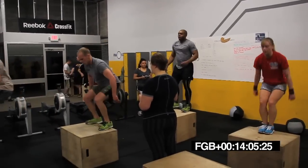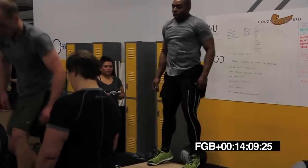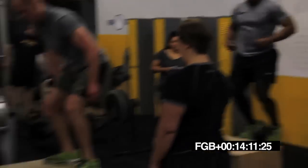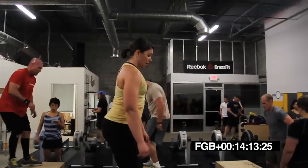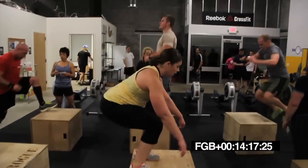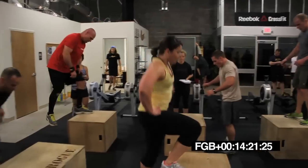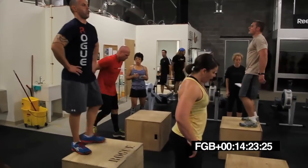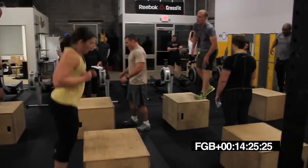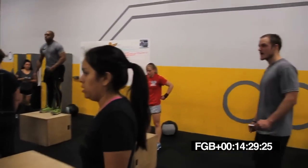Good job, Cat. Come on, Manny. Breathe it out. Breathe. Big, deep breaths, guys. All right, keep it going. 30 seconds. Halfway done.